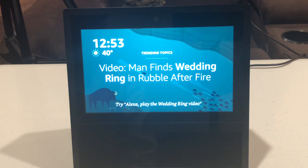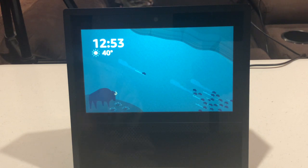Hello, this is Chad. Today I'm going to show you how to reset your Amazon Echo Show back to factory defaults. Let's get started.